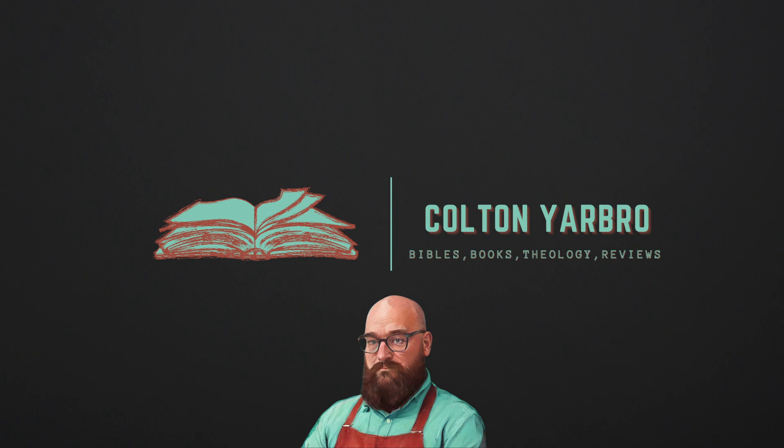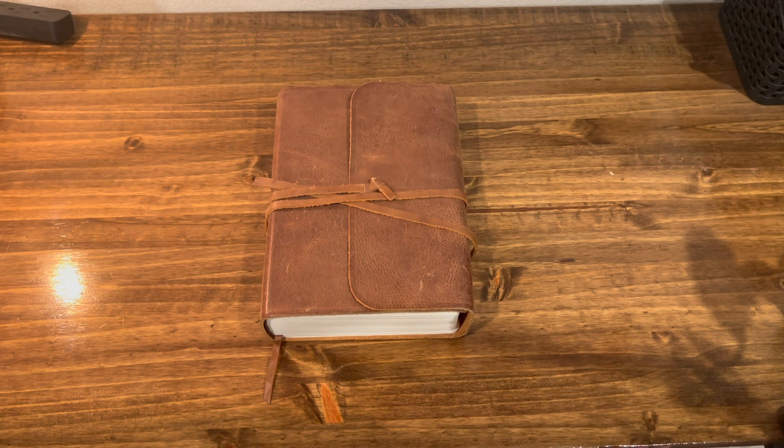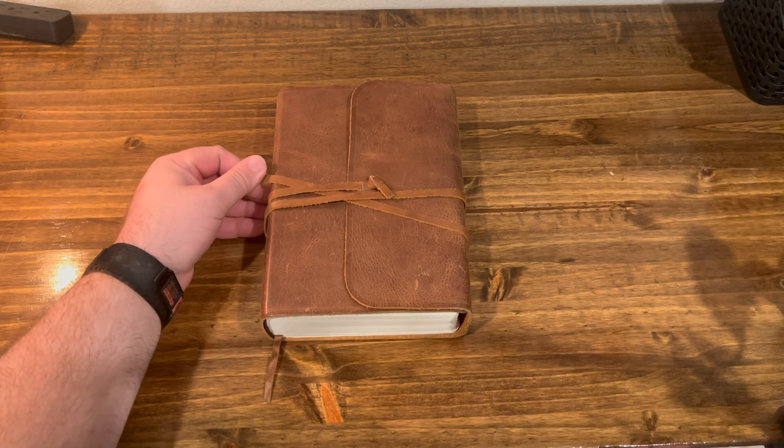Welcome to another episode of Colton's Reviews, where I like to review Bibles, books, and other theology-related things. And today, I'm showing you an excellent journaling Bible, but it's a unique journaling Bible.